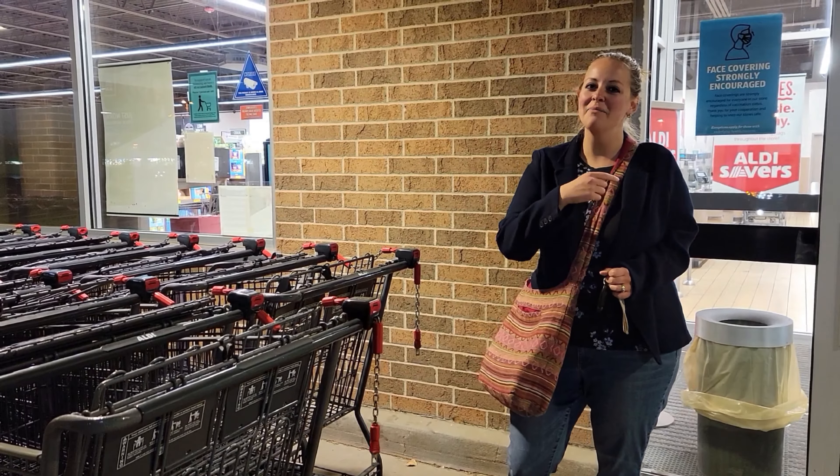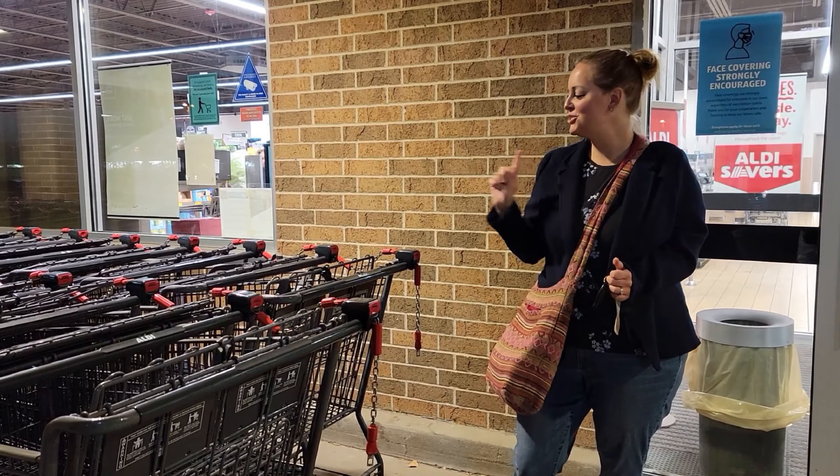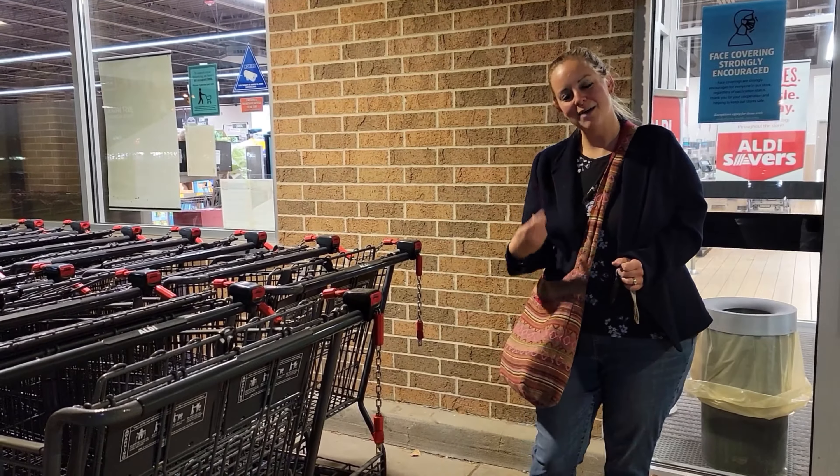It is Quincy with A Slightly Better Wife.com here at my favorite Aldi store, and I'm going to show you how to unlock a cart. Come on in.